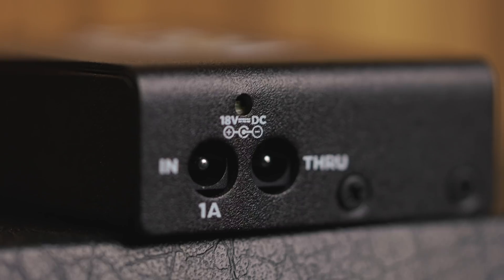The Ernie Ball Volt is a five-outlet DC power supply that can power 9 and 18-volt pedals. It has an input as well as a through, so you can actually chain multiple Volts depending on your use scenario on your pedal board.